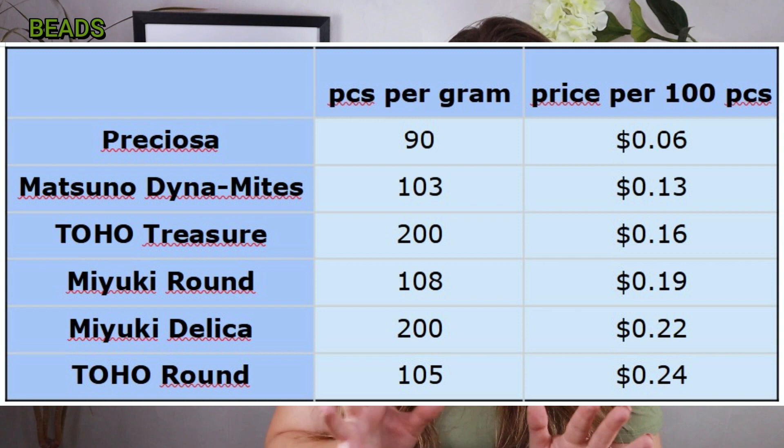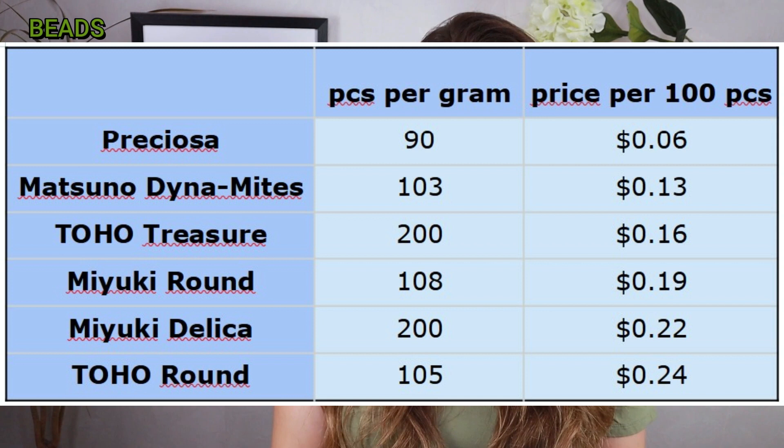I used the prices I found on the Fire Mountain website. I'd like to add that between the planning of this video and the actual filming, Fire Mountain removed Toho Treasure from their offer, but I left it in the table. As you can see, the best price is Czech Preciosa, and the most expensive was the Toho round. I checked on other sites and it really came out that way. Prices vary in different stores and there are often discounts, so just take it as an interesting fact.